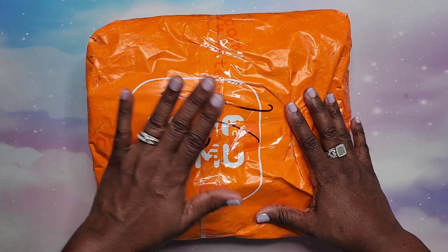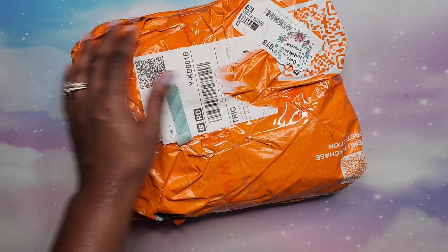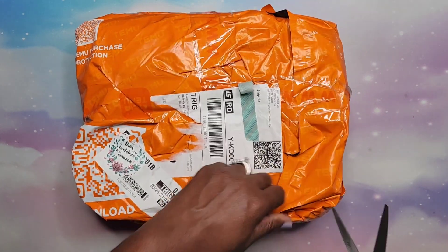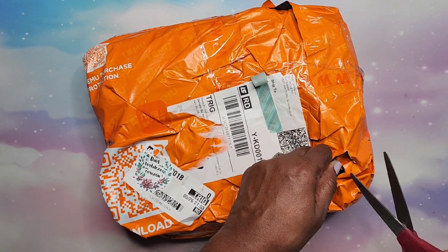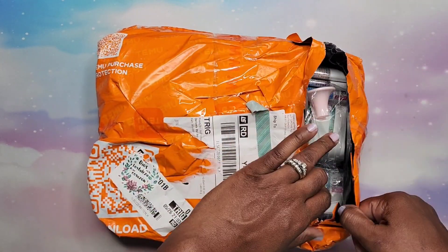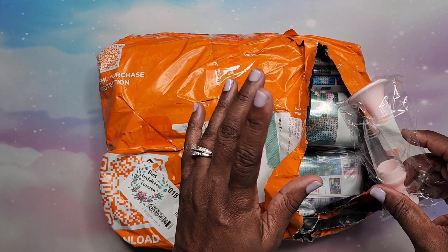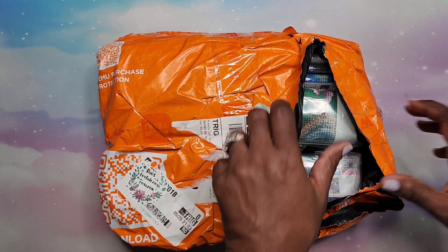We're going to go ahead and open this Temu diamond painting package. I haven't opened it because I wanted to open it with you guys — I kind of forgot what's all in here. I'm going to try not to cut anything. I'm not going to do a really thorough job of showing you every single drill like I normally do with a kit unboxing. I'm just going to take them out, show you the diamond painting, and hold the drills up so you can see the colors through the plastic bag.